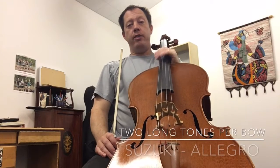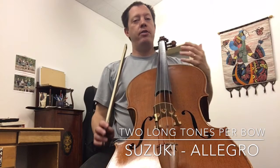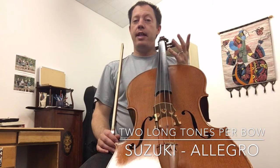This is the first video for Allegro and we're going to play two long tones every note. The purpose is to just relax into this and avoid repetition so we can save some time and then move on to the next step. So here we go.